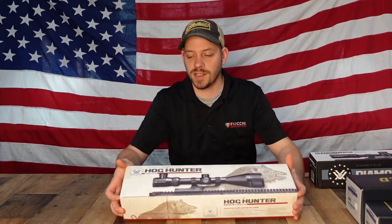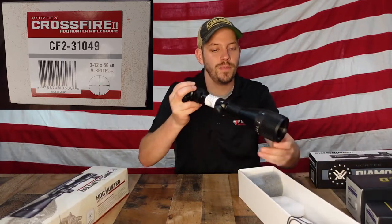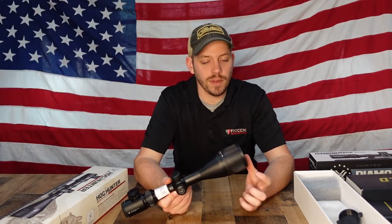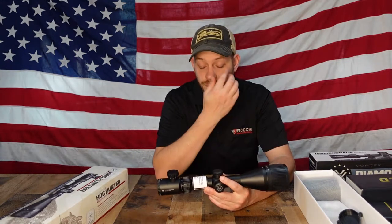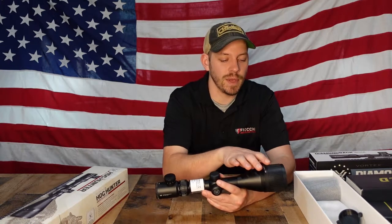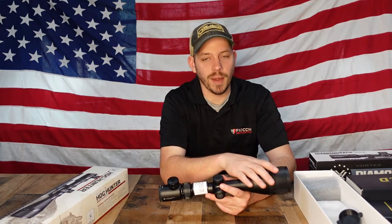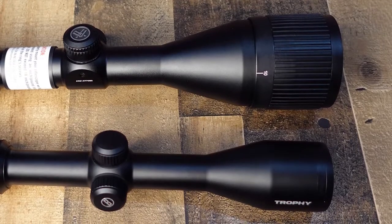The next one is the Vortex Hog Hunter — this is a 3 to 12 by 50. This scope will magnify 3 to 12 times and it has a 50 millimeter bell, so it has a large objective lens. One of the benefits to having an objective lens this large is that it will allow a bit more light in lower light conditions. It is kind of a myth that the larger this is, the brighter the scope will be — it just means if you're shooting towards dusk or dawn, you'll be able to see a little bit better. See the size difference — it's a massive difference.